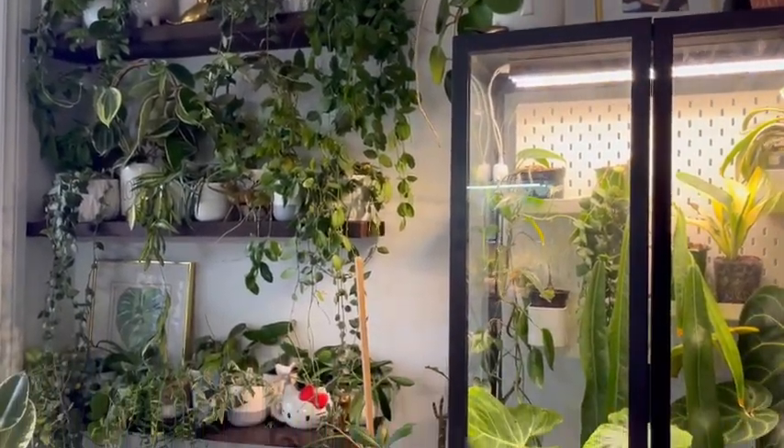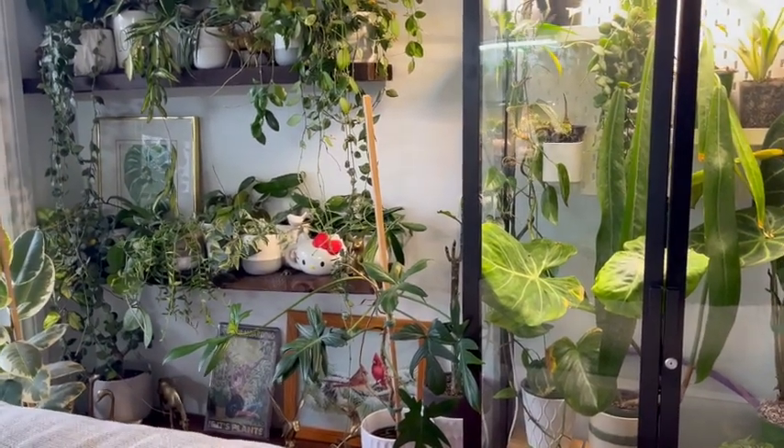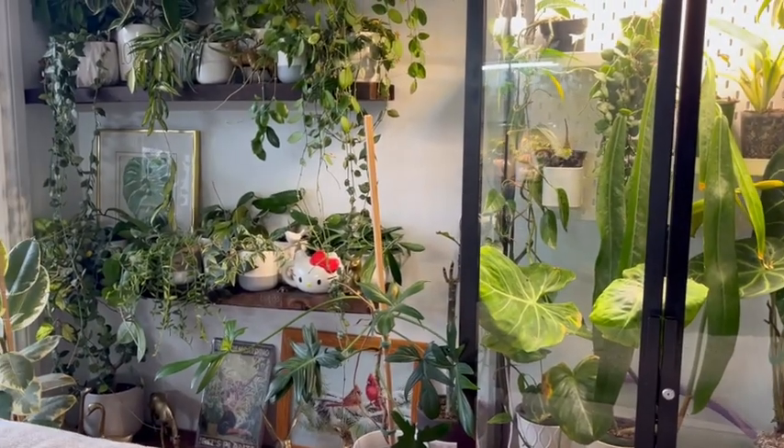Once everything's unpacked — the basement's not quite done yet and I have some plants in my office — I'll film something soon. I have a lot of projects in mind. Thanks for watching, happy New Year, and I'll see you in my next one soon!